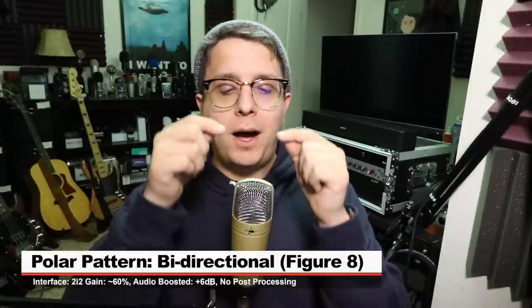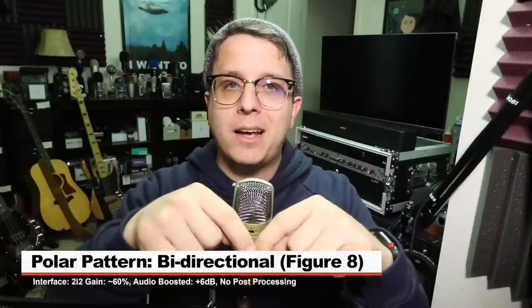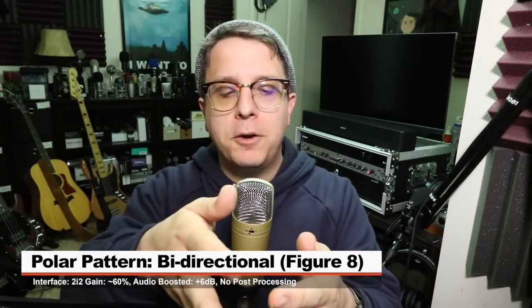Currently I'm on the cardioid setting, which mainly picks up audio in the front of the microphone. This would be ideal if you're the only person talking into the microphone, or if you're at all concerned with background noise. Now I am on the bi-directional setting, which picks up audio in the front and in the back of the microphone. This setting would be good if you're interviewing somebody across a table. Now I'm on the omnidirectional setting, which would be ideal if you're recording a full conference room or you need to record a bunch of sounds all the way around the microphone, but I personally don't see many use cases for it.